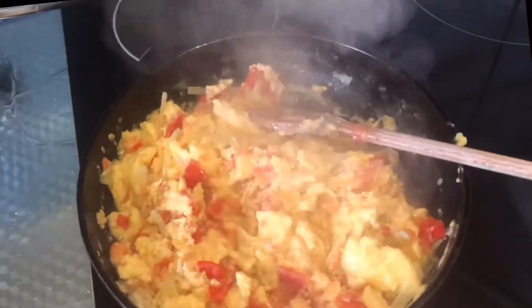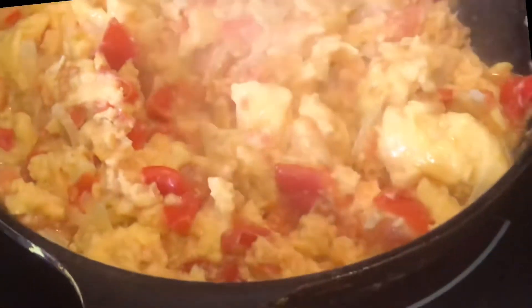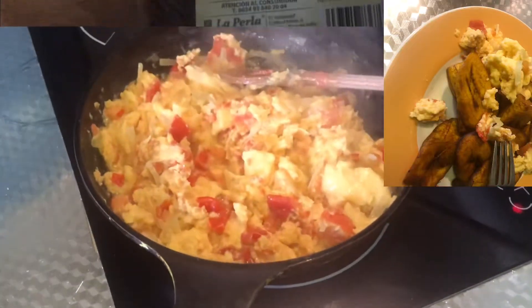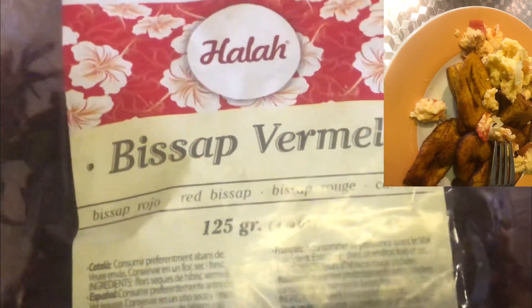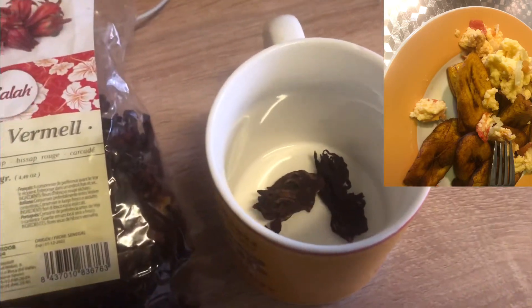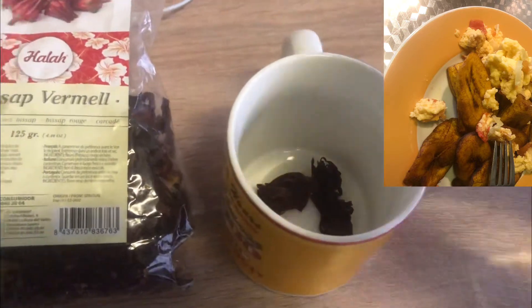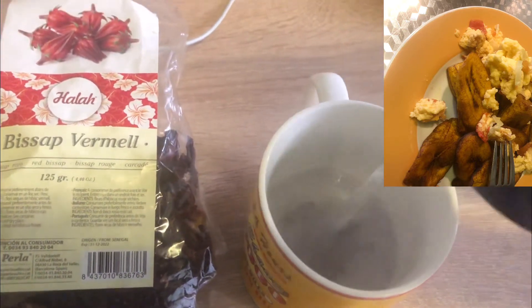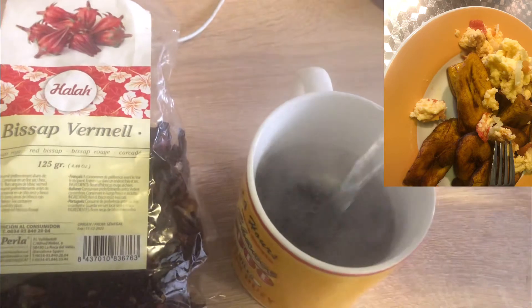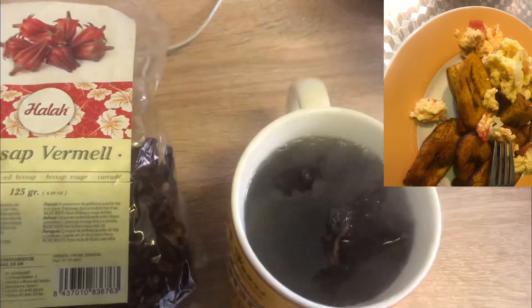So guys, as you can see, the egg is ready and it looks so yummy! I'm done with the breakfast. I'm using tea to take my breakfast. My dad used coffee, and me and my mom would use tea, and my kid sister used juice. This is what me and my mom used to have our breakfast.